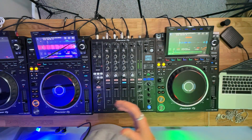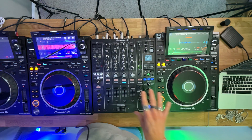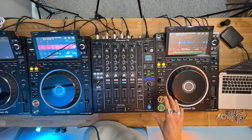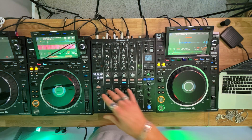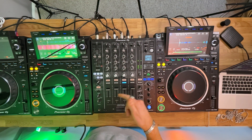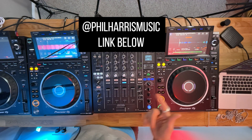In this video, I want to run you through a mashup that I did on Instagram the other day. There are a couple of interesting things going on in this mashup that I want to explain to you, and I think you're going to find it interesting. If you're not already, make sure you go and check me out on Instagram at philharrismusic — I'm doing daily tricks and tips on there.